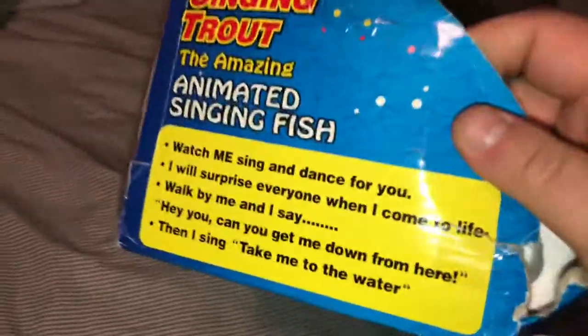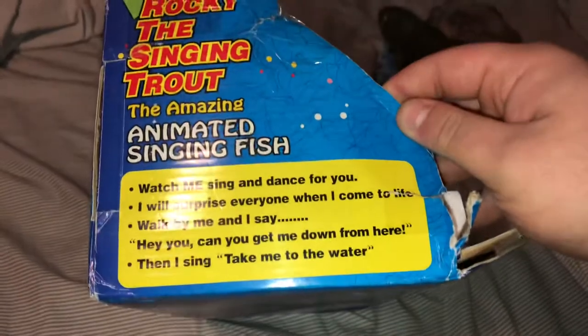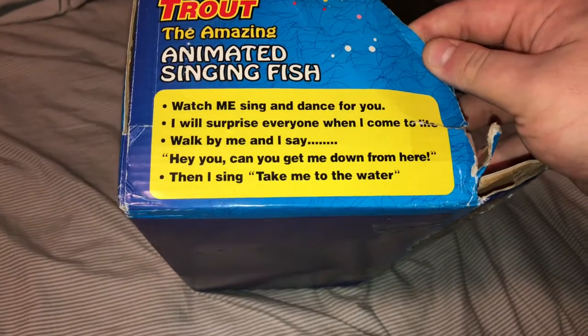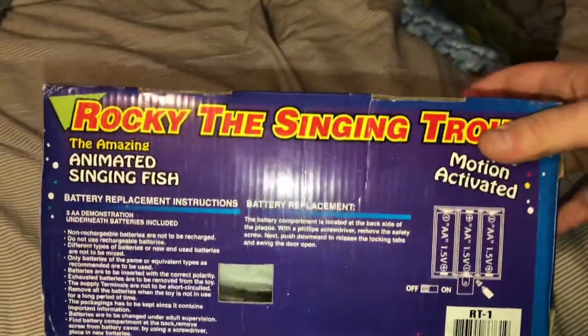Smart Planet — I don't think that's the company, I think it's just the distributor for it. It says: Watch me sing and dance for you. Sorry about the glare — I have my lights on and my phone flash on. I will surprise everyone when I come to life. Walk by me and I say, Hey, you — can you get me down from here? Then I sing Take Me to the Water. On the back, that's where the switch would be poking out so you could turn it on in the store. These were sold in stores back in the day.